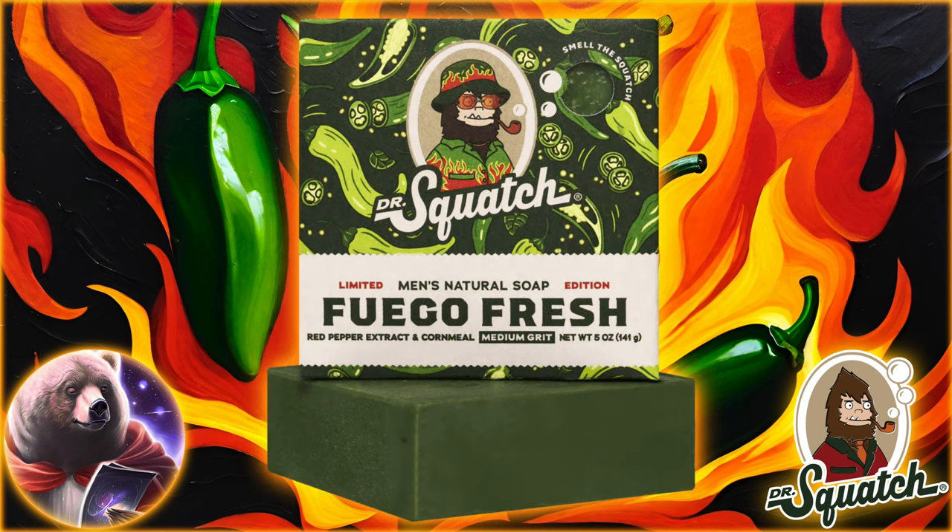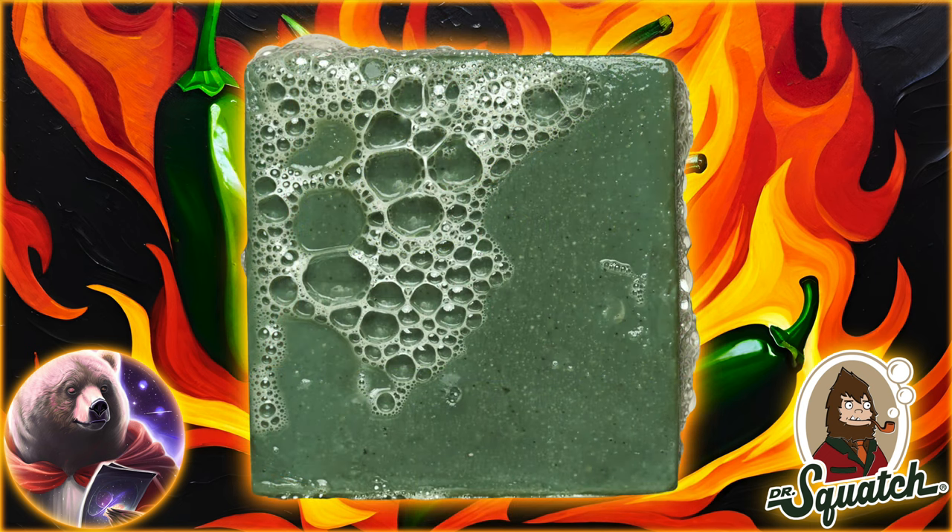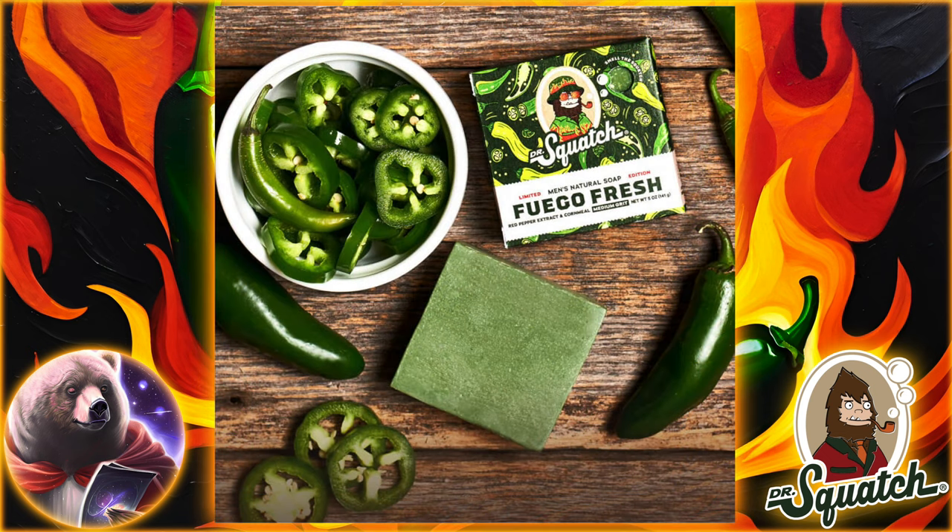Now, I don't think this bar has been officially announced yet, but it is listed on the website if you know where to look. I imagine the official announcement will be here soon. I was just getting ready to start working on the updated Dr. Squatch ranking video, but that'll have to wait now, because this will be brick number 60 from Squatch. I remember when there was, like, 15.